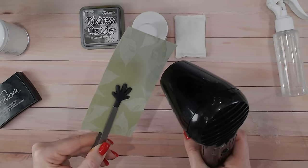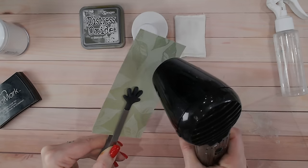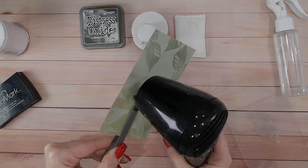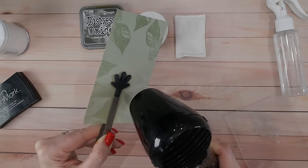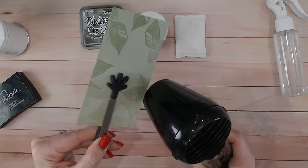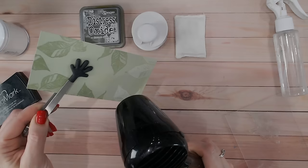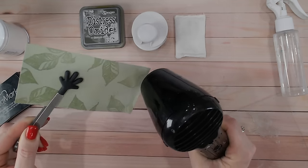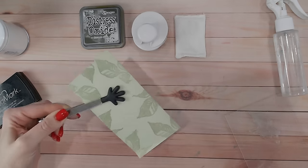I absolutely love heat embossing — it was the first technique that drew me to card making and I still think it's magic. I love exploring layering heat embossing, mixing powders to create your own colors, adding inks into powders, or doing things with powders while they're wet. There's a recent fun technique video where I put cotton wool into wet powder and melted it to create texture — I'll try to link that above if you're interested. Heat embossing in general is just beautiful.